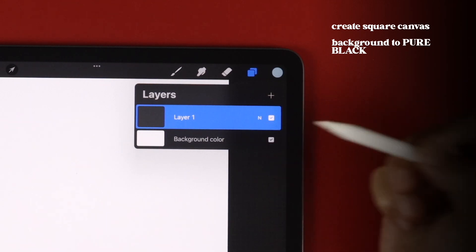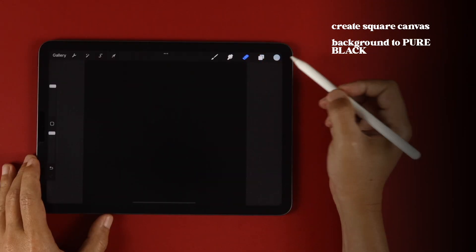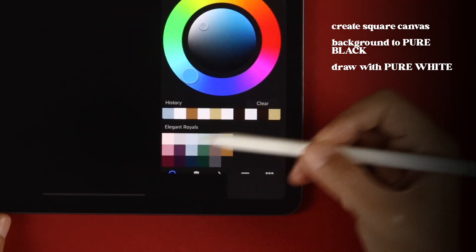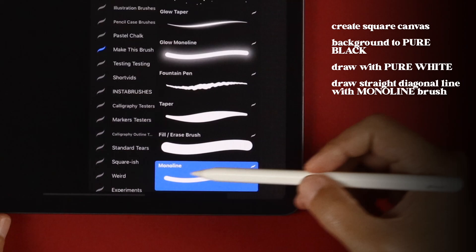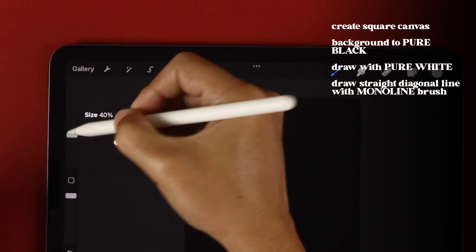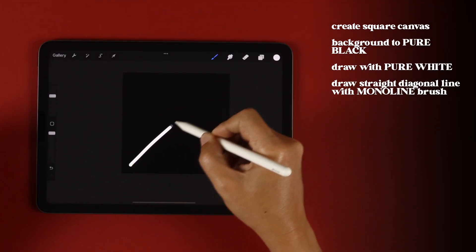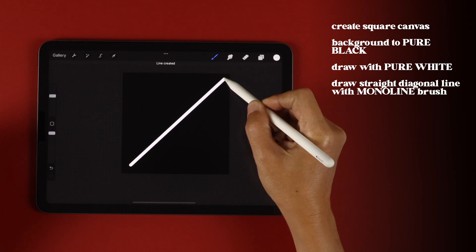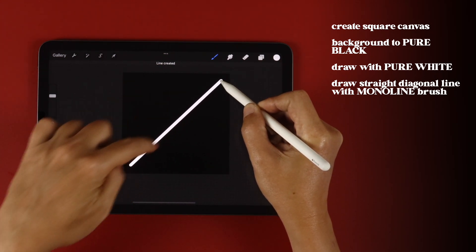Set the background color to pure black and draw with pure white. Using the monoline brush with the size at around 40%, draw a diagonal line from the bottom left to the top right like this. Hold the stroke until it forms a straight line.